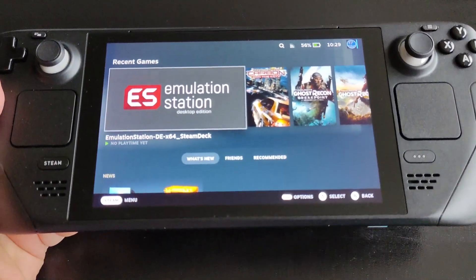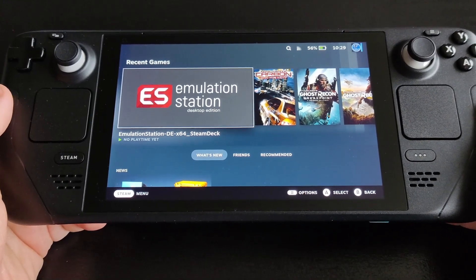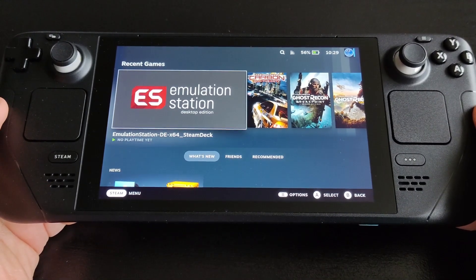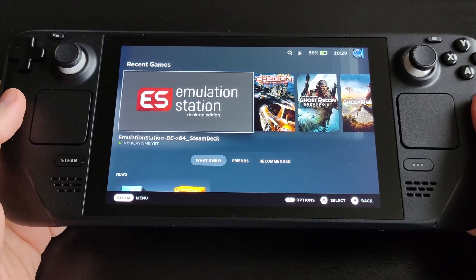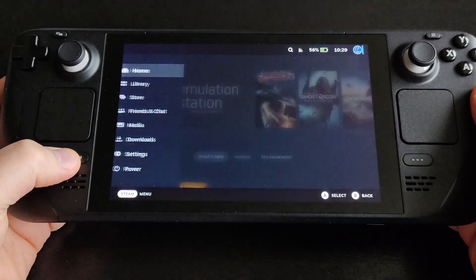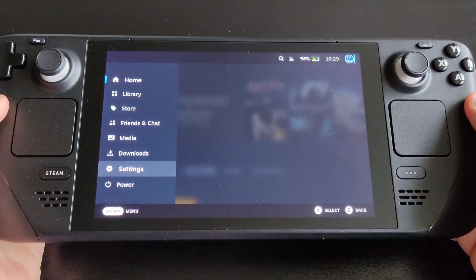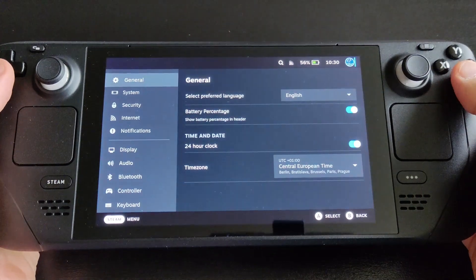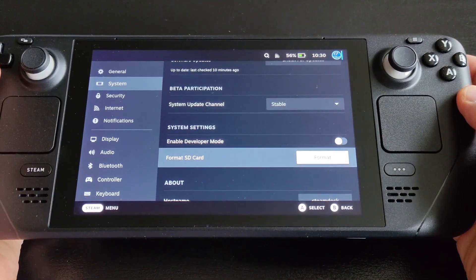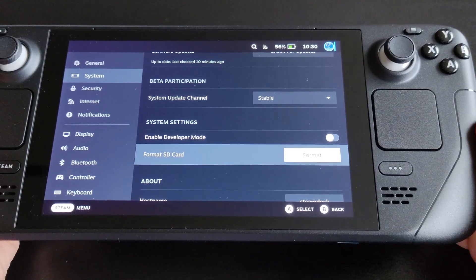Let's get started. We're going to start in game mode. First, make sure to format your micro SD card, because it's advisable to use an SD card if your internal storage isn't very large. That way you can have your game ROMs, BIOS files, and the EmuDeck app on the SD card. Go to Settings, then System, and scroll down until you reach 'Format SD Card' — format it so it's ready to use.